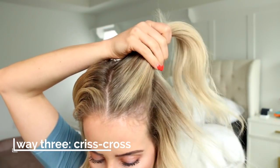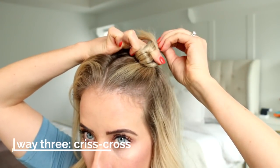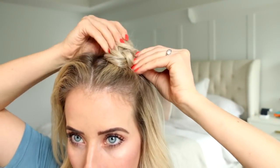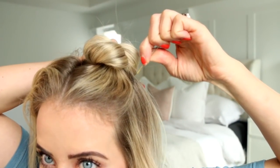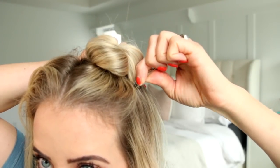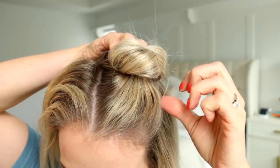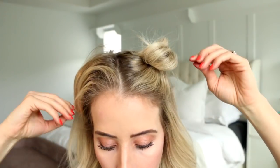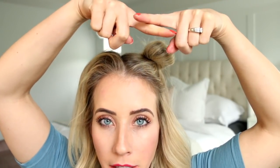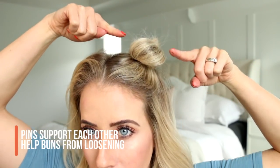Another way I like to use bobby pins is crisscrossing them. For space buns, I take a bobby pin with the flick on top, snag some hair from the bun, and push it in. Then I take another bobby pin, snag some hair, and push it in so the two pins crisscross. When they crisscross, they're stronger together — they brace each other and hold on to each other, and that bun is not moving.